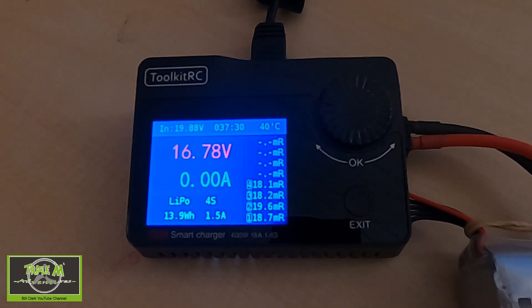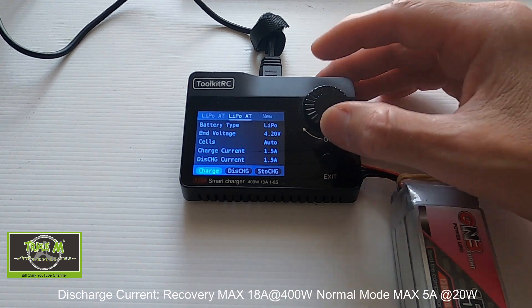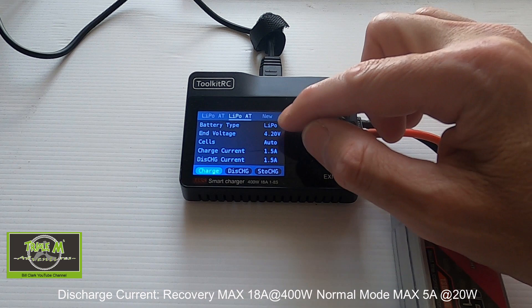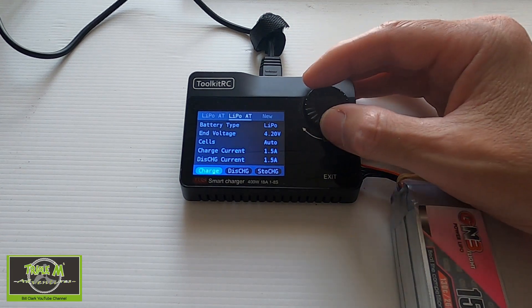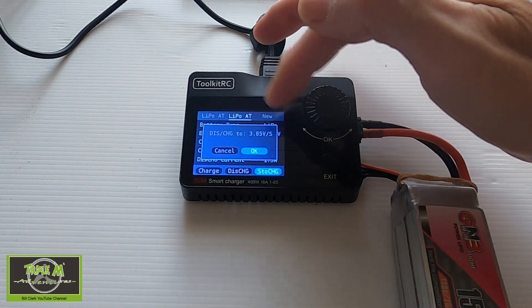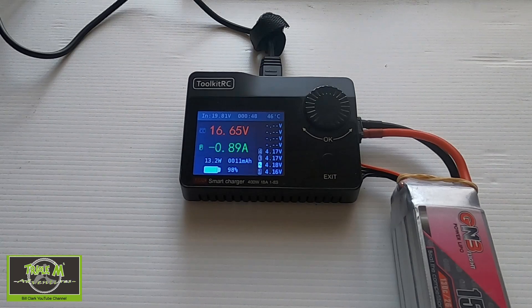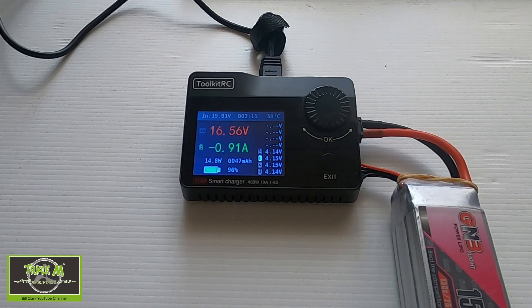Now let's put this battery into storage. Clicking enter and going to the second battery profile — end voltage 4.2V, auto cells, 1.5A — we select Storage and click OK. It confirms it will bring each cell to 3.85V. We push OK. About 45 seconds in the fan started up, around the same noise level as charging. At around 2 minutes 30 seconds the fan went into high speed — a lot louder than during charging — as it dissipates the energy from the battery as heat. It then slowed back down.